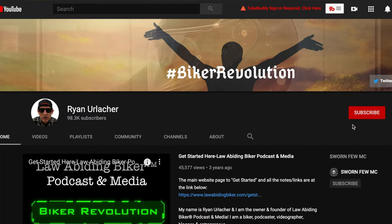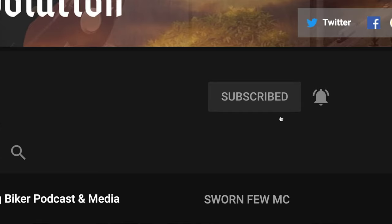Make sure you hit that subscribe button and bell icon. Every time those are hit, another biker joins the revolution. We'd love to have you be part of it.